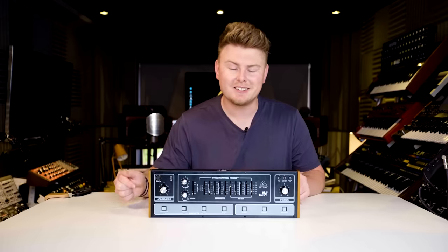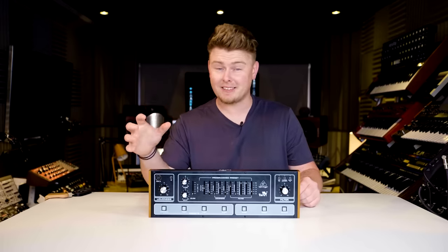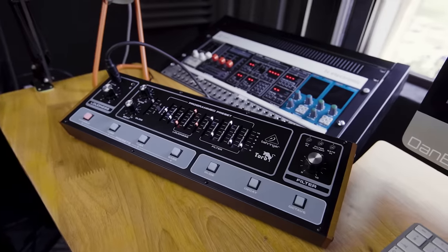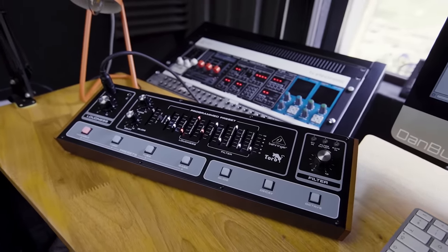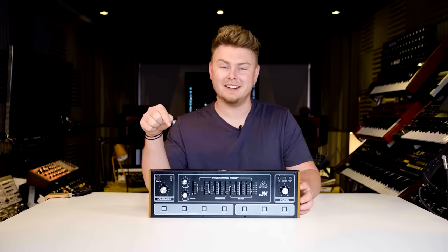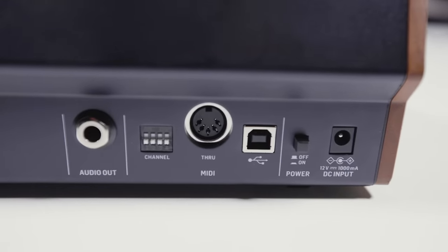Almost half a century later, TORO now faithfully delivers the weight and the depth of that classic massive sound, all in a form factor that works within modern-day setups, thanks to it being both desktop, rack mount and fully Eurorack compatible. And for those of you who want to go full Geddy Lee, of course you can hook this thing up to any third-party MIDI pedalboard.